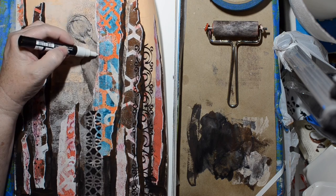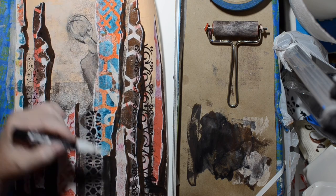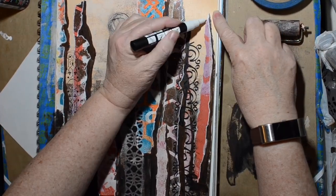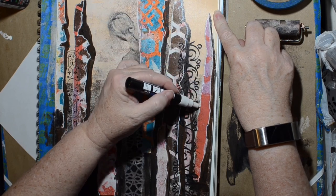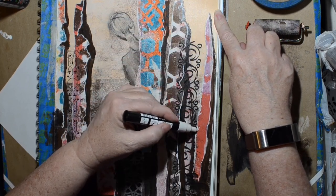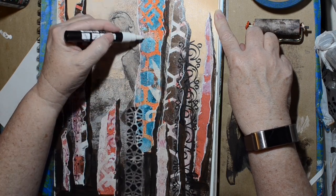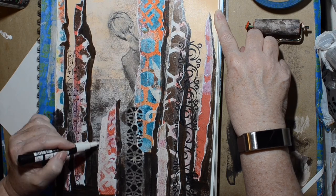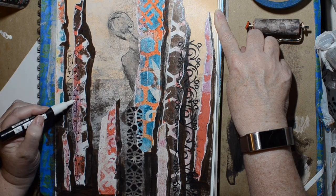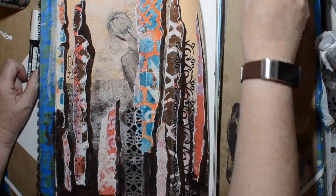I'm using my white Posca to highlight the forward-facing parts of these pillars to make them look more dimensional. They're supposed to look like square chunky rocks, not smooth round objects. I think it works — putting little highlights to make the surface look kind of rough as well.